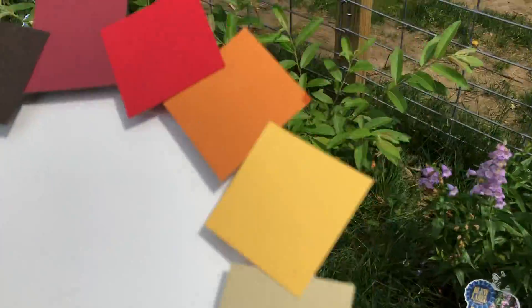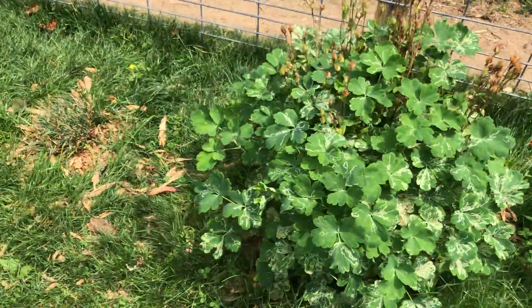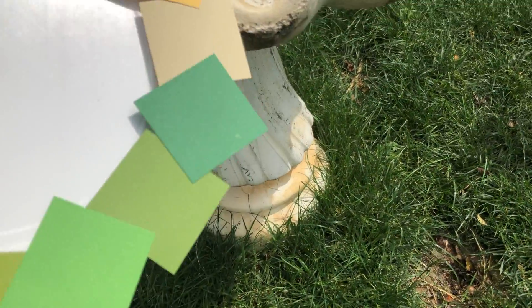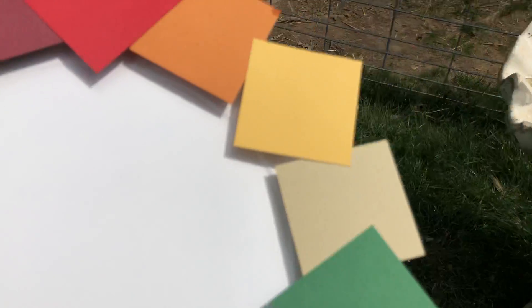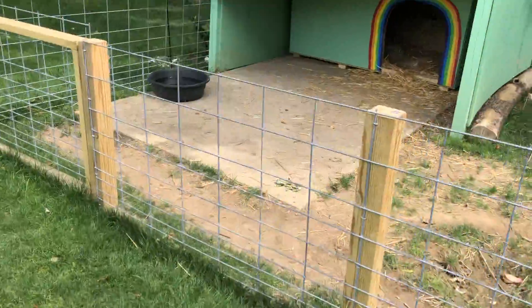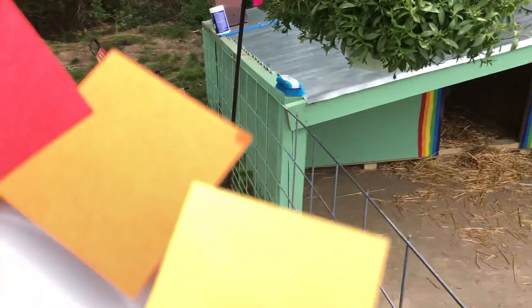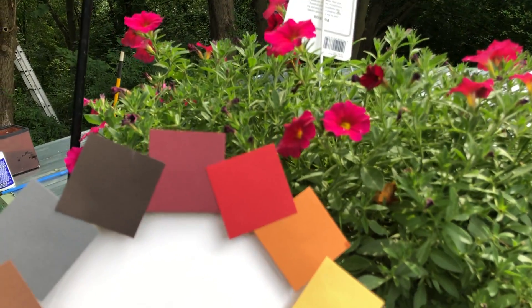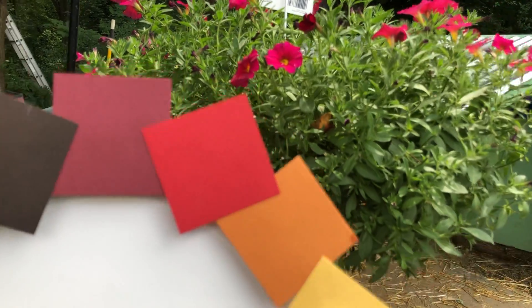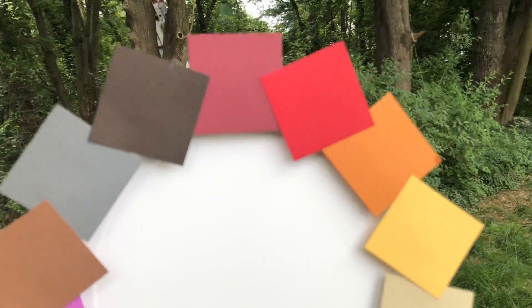Oh there's some yellow. Most of my stuff hasn't flowered yet. Here's the tan of the bird bath. Oh I did find some red — there's some red back here. And we'll walk with our color wheel and check in on our artists and see how they're doing.